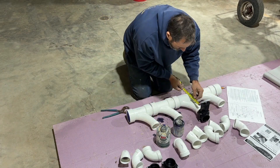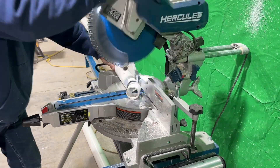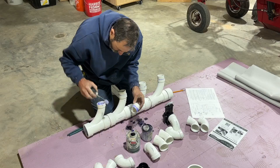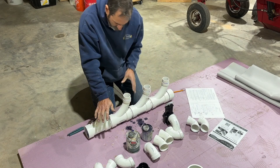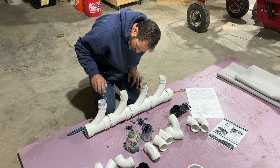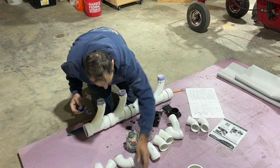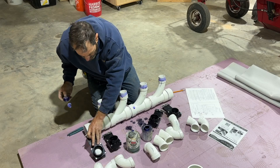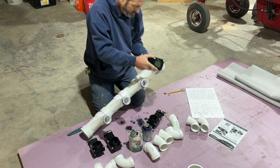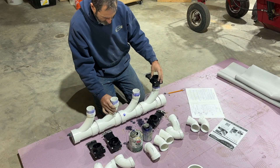My idea was to put these right in the middle of the hurricane vacuum pump. But as you'll see after I get these glued in — right here I'm gluing all the valves in. Plumbing this system is really easy actually. You just kind of want to keep them all level and straight and not let any glue get into the actual valve itself.